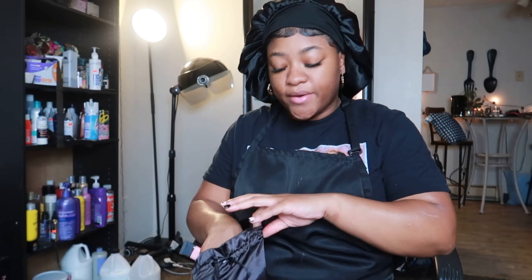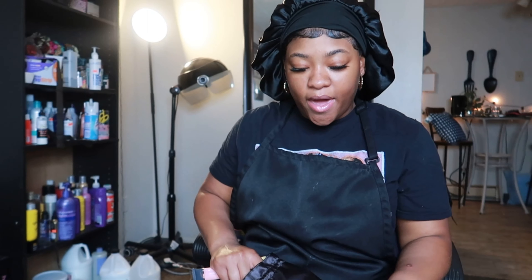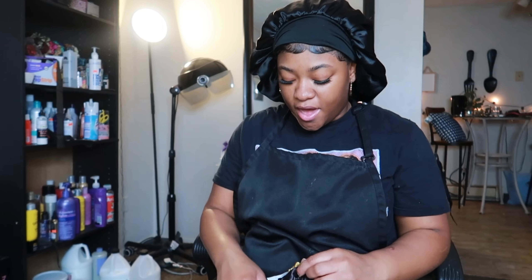Hey world, welcome back to my channel. It is me, Denja Mae. And if you're gonna say hey.